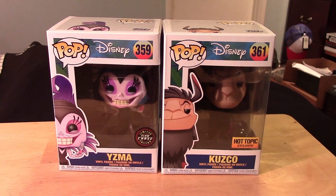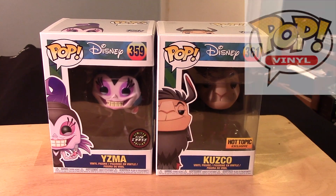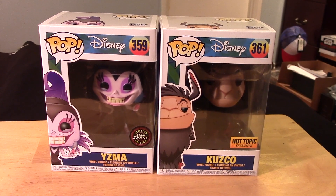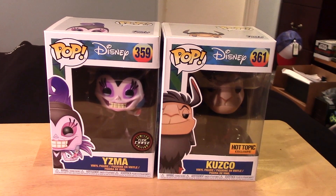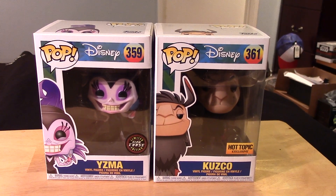Hey guys, it's Marlo back with yet another Funko Pop video review. This time it's for Disney's Emperor's New Groove — Yzma and Cusco. And this version of Yzma is the Glow Chase variant, and Cusco here is a Hot Topic exclusive.